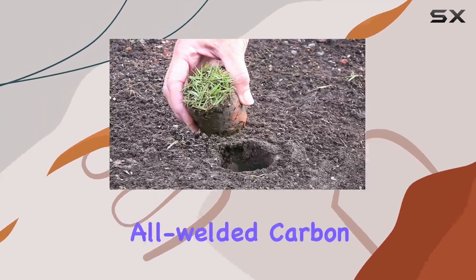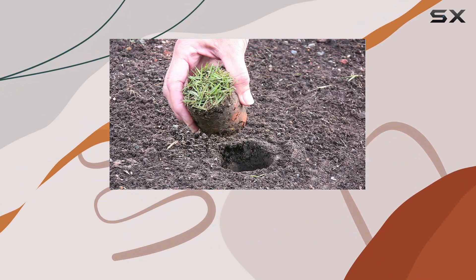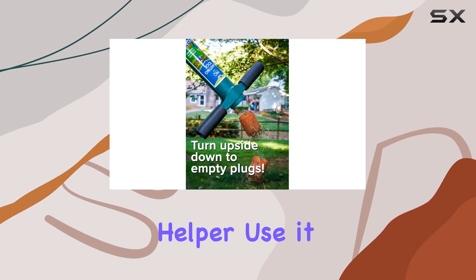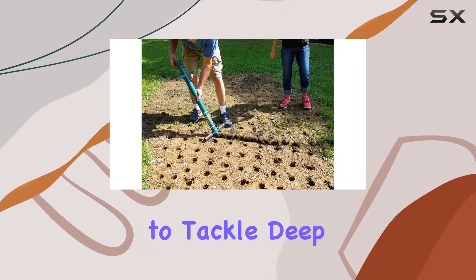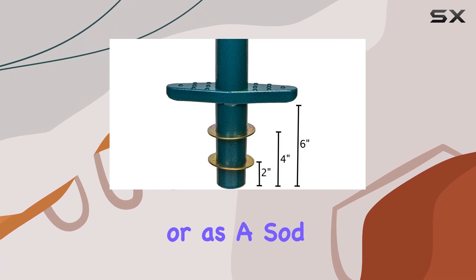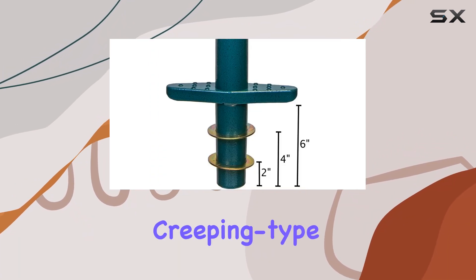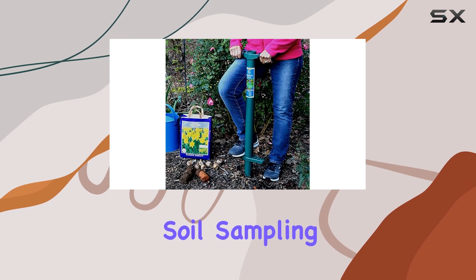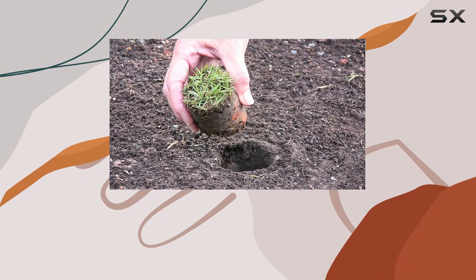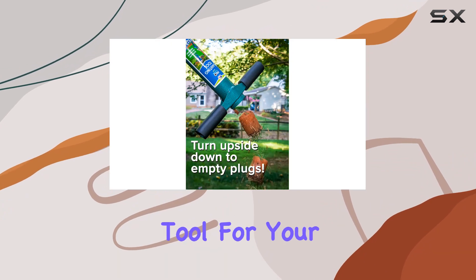Made from durable all-welded carbon steel, this tool is built to last. It's not just for planting bulbs — it's a versatile garden helper. Use it as a weeder to tackle deep taproot weeds like wild onions and dandelions, or as a sod plugger for transplanting creeping type grasses. It also doubles as a soil sampling tool, perfect for ensuring your soil is in top condition for planting, and a drip edge fertilizing tool for your trees.